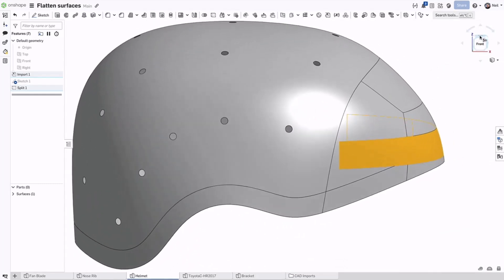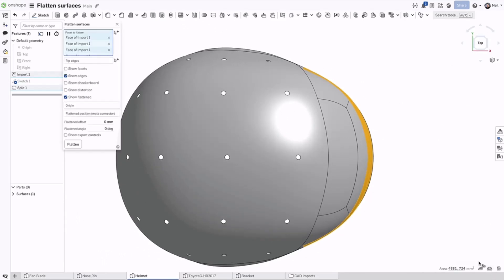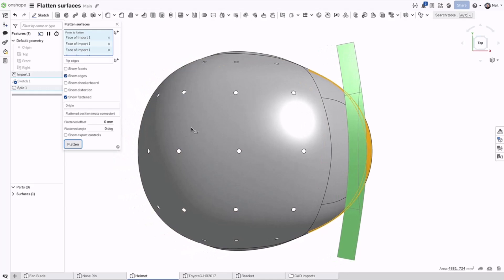Use the split face feature to define the shape and the area of the decal you need, then select all the resultant surfaces, and as long as they are contiguous, the surface flattened tool will give you the required result. The distortion map shows there is minimal stretching or creasing.